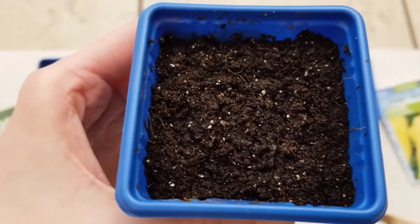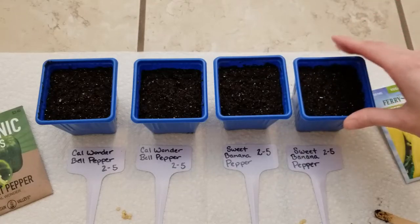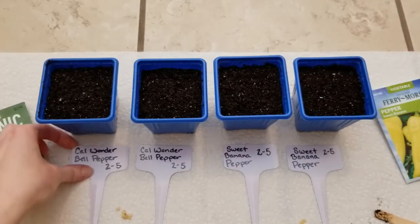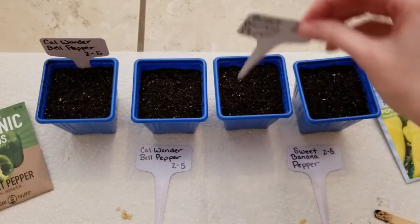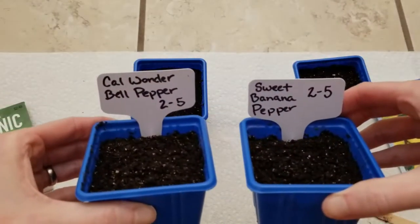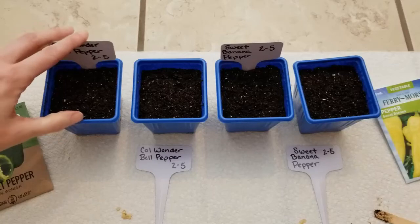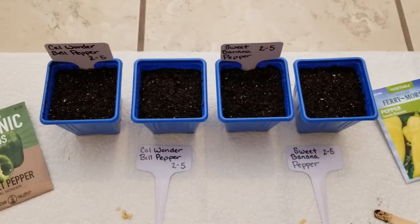I'm just going to quickly plant the rest of these little containers up with the pepper seeds. I don't want to forget to add in my garden markers or labels, because I would definitely forget what's in these little pots and when I planted them. Once they're all planted up, I take them and place them into my seed starting tray, then add some water to the tray and let these little pots wick up the moisture they want into the soil, then pour off the excess in about 30 minutes.